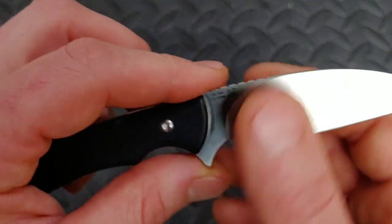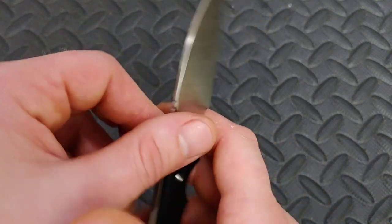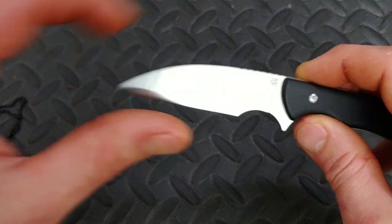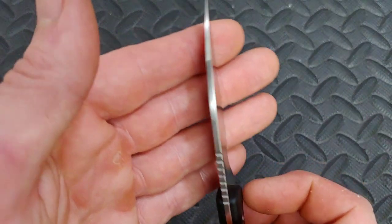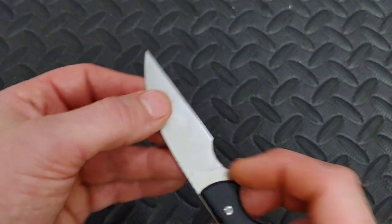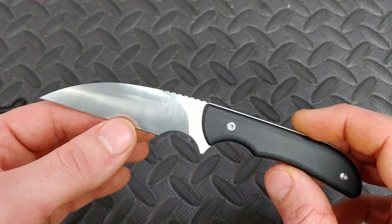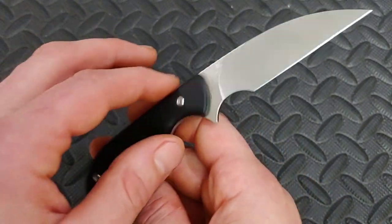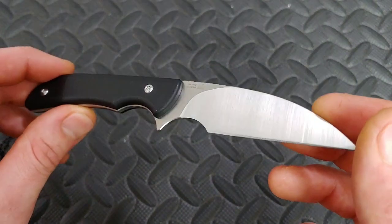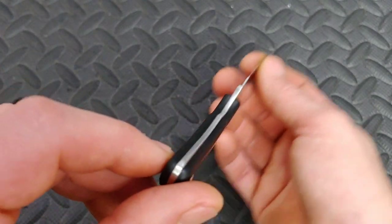I like Mike Emler's design. I like the grind — it's nice and thin behind the edge. I love the choil and the blade shape. The grind is nice and even as far as I can tell. I would have liked to sharpen it, but since I have one coming I'll just sharpen my own. I do want to pass this on to some more reviewers, and hopefully you guys see it pretty soon.